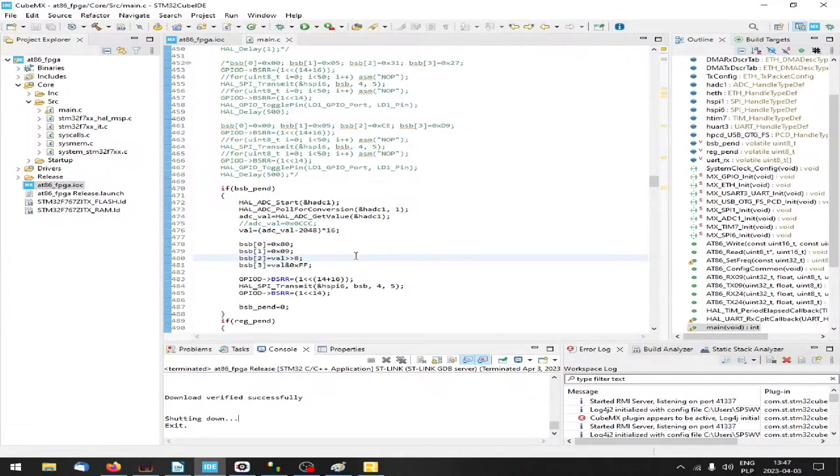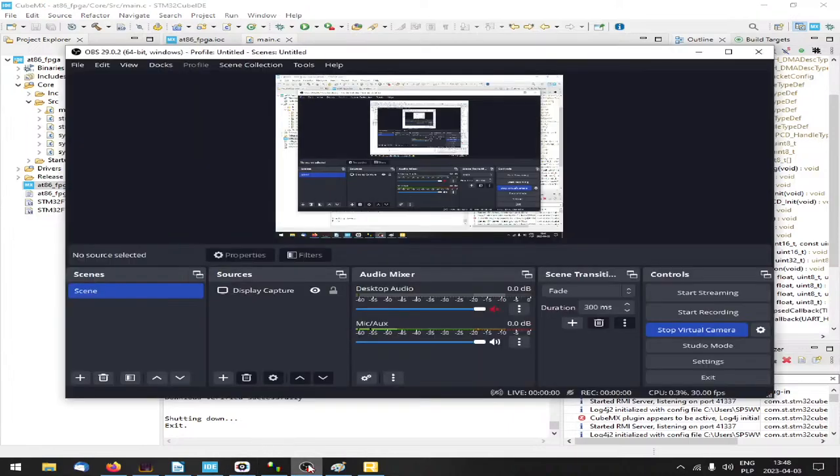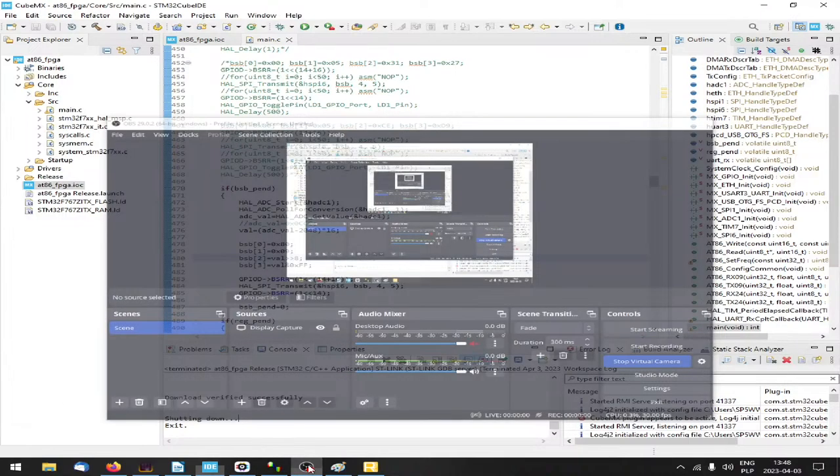Greetings everyone, this is Wojciech Kaczmarski from the M17 project, and today we are going to play with FPGAs a little bit. But before I start, let's check if the audio level is okay. Testing, testing - should be okay.